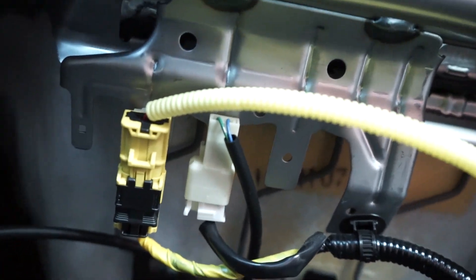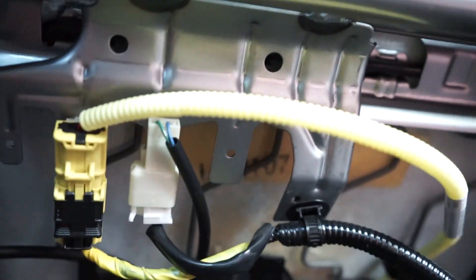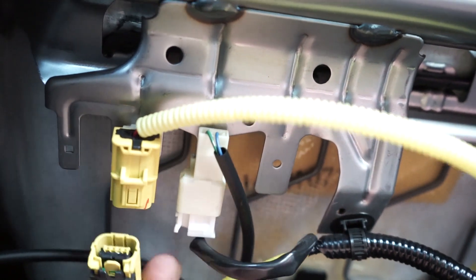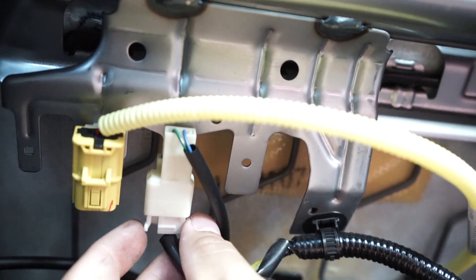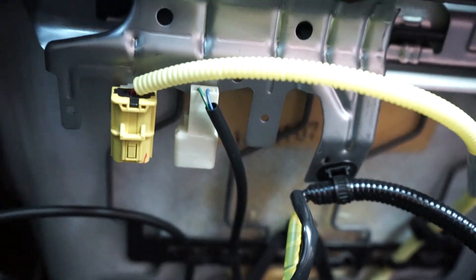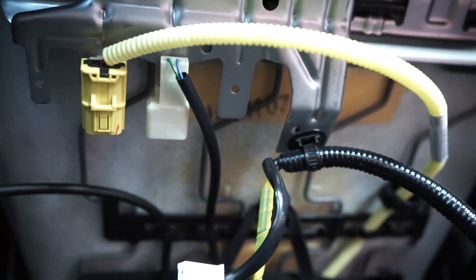What you have to do is just disconnect the plugs. For the airbags, you see this black clip — you just slide it back and pull. For the white clip, you just press onto this little plastic part and pull off. Once you have that done, you can go ahead and remove your seats.